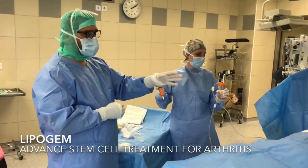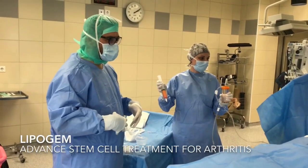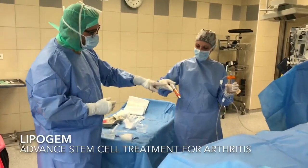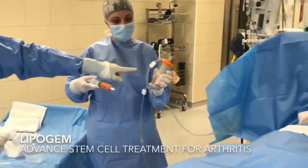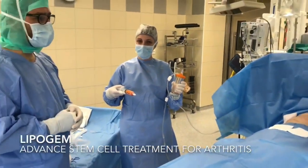The first phase has been done under local anesthesia. The patient has been given pain relief and then abdominal fat has been extracted. This is the fat which has been taken out from the abdominal area and then it will be processed in a special kit. And once it's prepared, it will be injected into the knee joint.